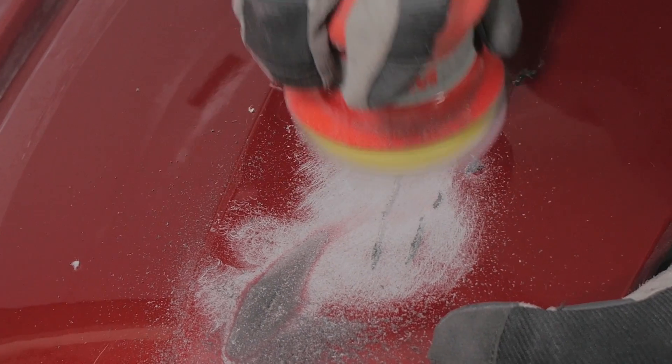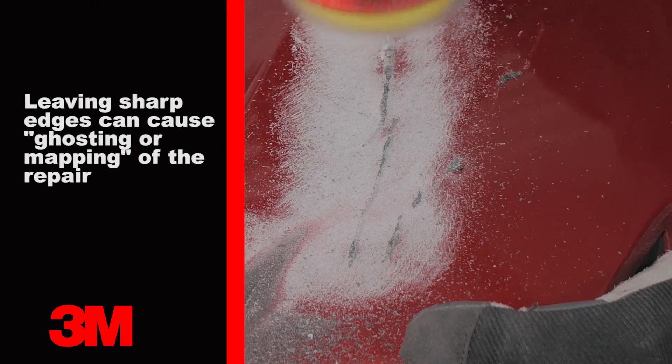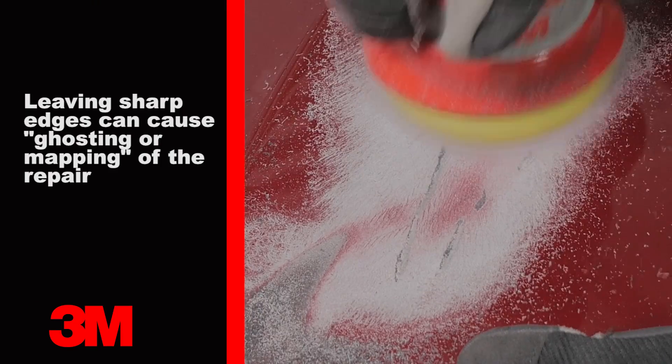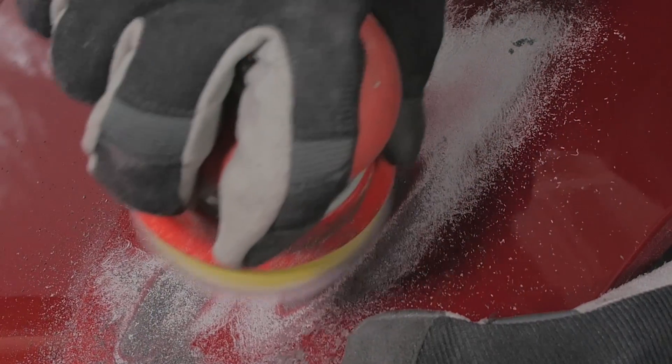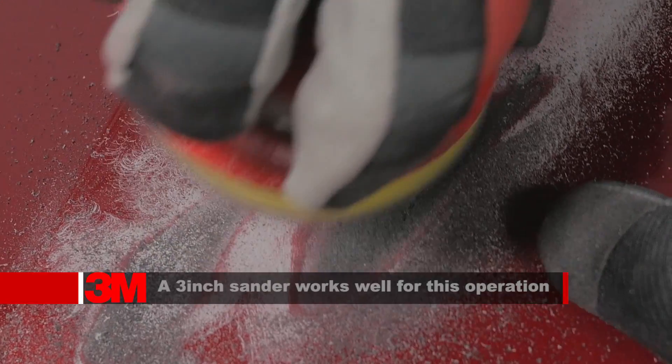Now sand the damaged area with P80 grit on a DA and taper sharp edges or surface defects, creating a fuzzy surface for bonding. Be careful to keep the P80 grit scratches contained to the dished-out area.